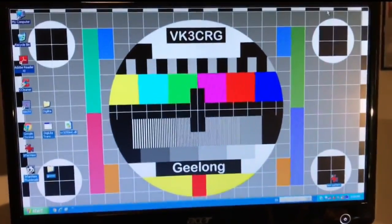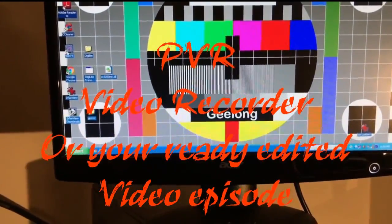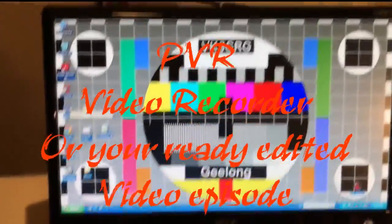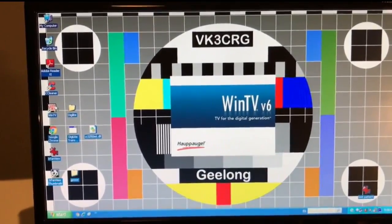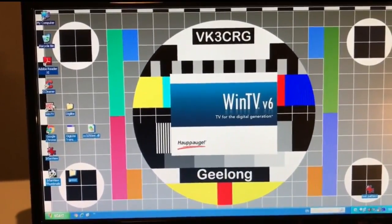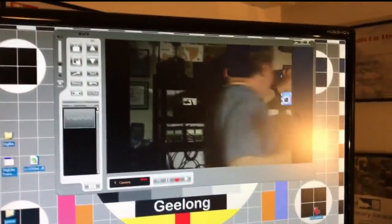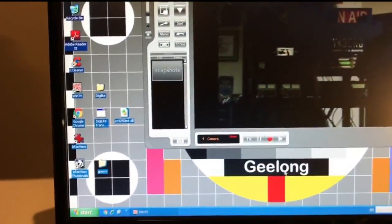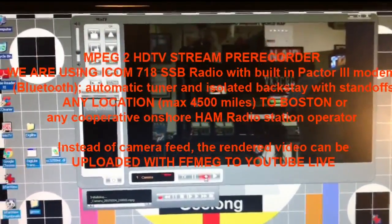And that card is actually a PVR — it turns your computer into a video recorder. So the idea is we open that software. We open the WinTV software. And what we do — there's my camera, so you can see that there now — we actually record the vision from my camera.